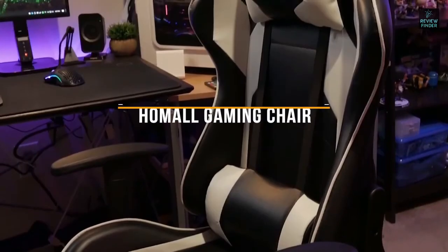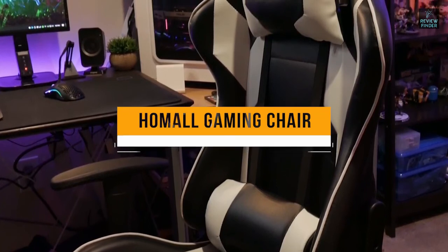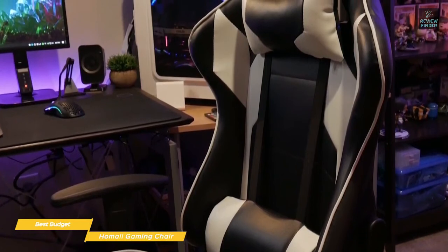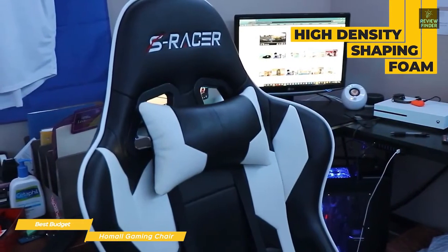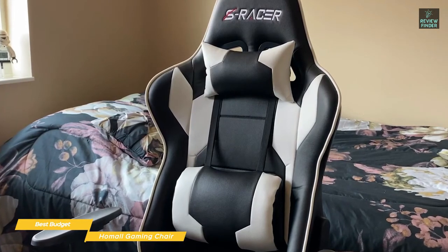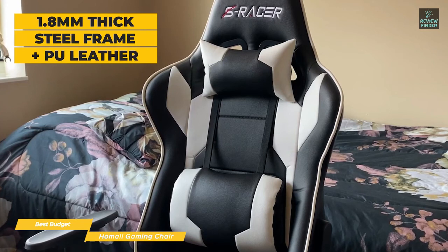Finally, we have the Home All Gaming Chair, our pick for best budget gaming chair. The Home All Gaming Chair is a solid option if you want a racing style chair with back and neck pillows to give you extra support at a budget price. It's designed with a high back and made from high-density shaping foam, so it will be comfortable and forms to your body shape even if you're tall. The materials used in the build also provide good quality for the price, from the sturdy 1.8 mm thick steel frame to the PU leather, offering wear resistance and being skin-friendly.